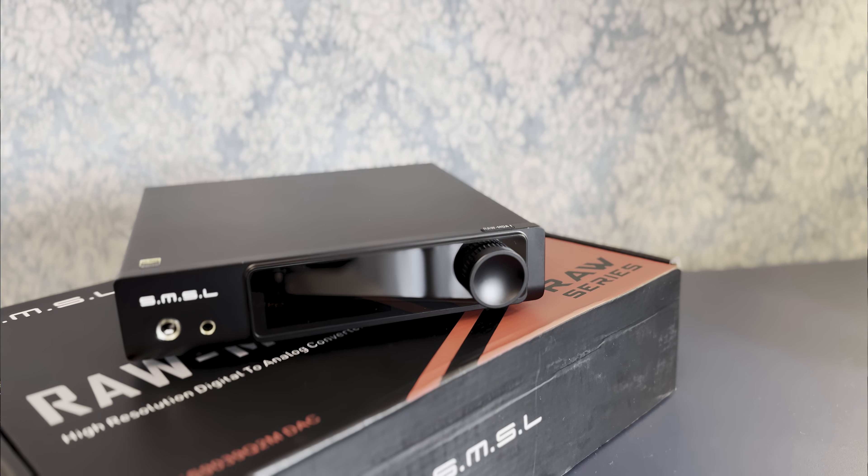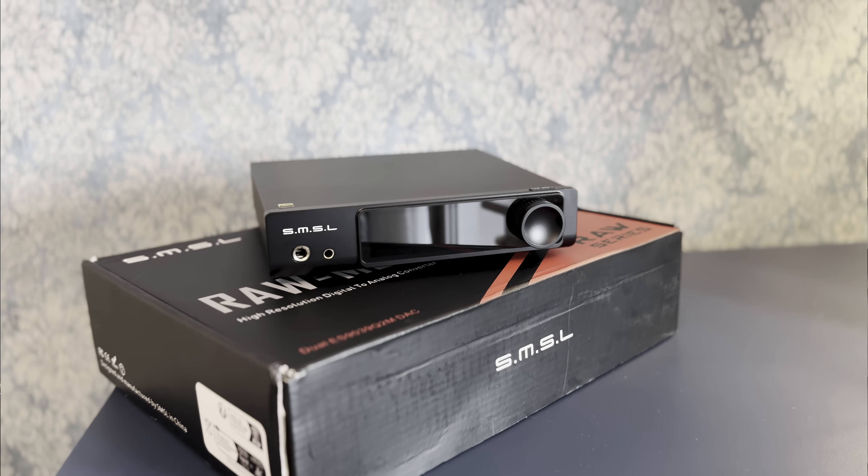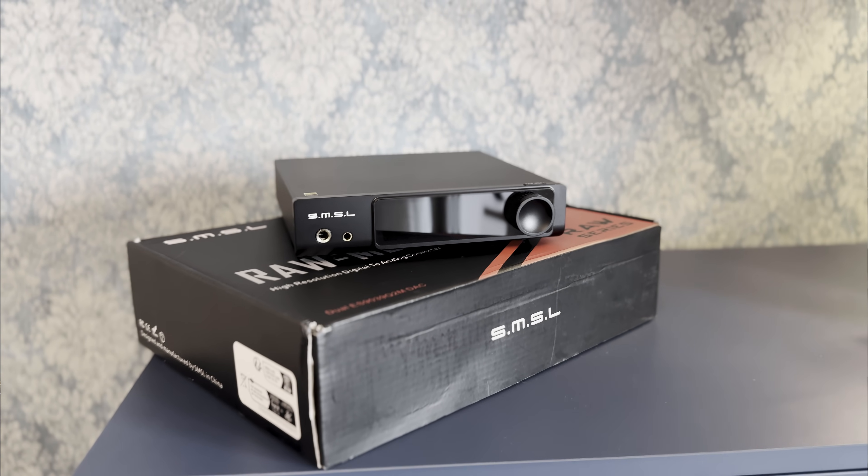This is a balanced DAC, and I found that it performed better in XLR mode. The RCA was not massively worse, but it lost some dynamics, detail, and stage width. On the front, we have headphone outputs going through both the DAC and the headphone amplifier section, available in desktop-size quarter-inch jack as well as 4.4mm. I'm not sure if the amp section is also balanced, because both sounded pretty similar.